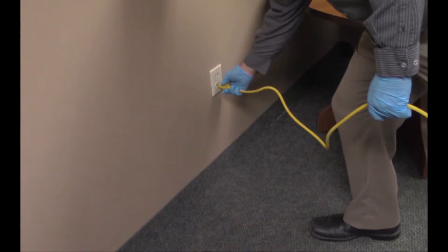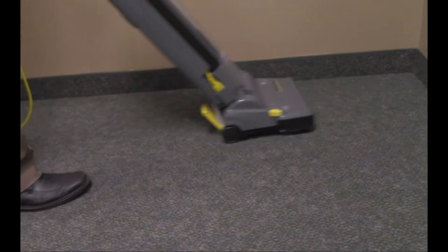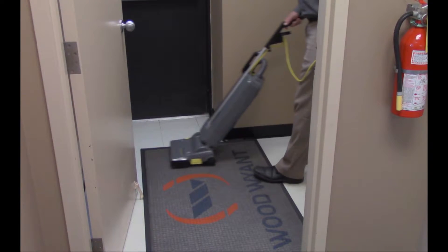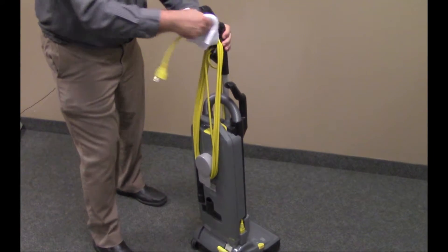Vacuum the carpet using as much of a walking motion and as little arm movement as possible — walk with the vacuum. Pay special attention to the high traffic areas and cover each of these areas with one to three passes. When all areas are completed, return the vacuum to the specified storage area.